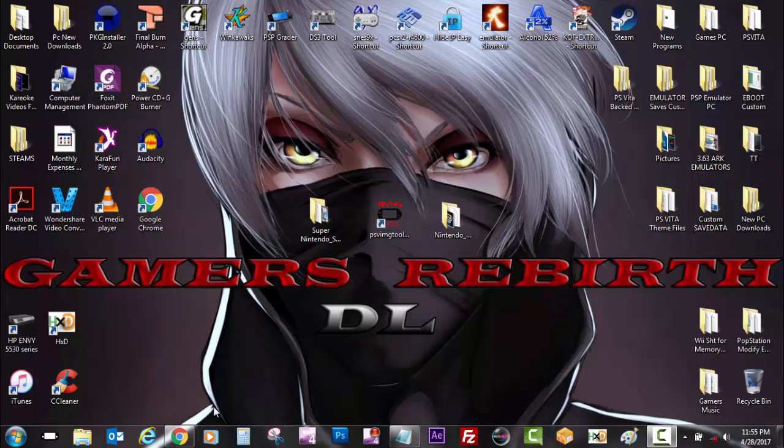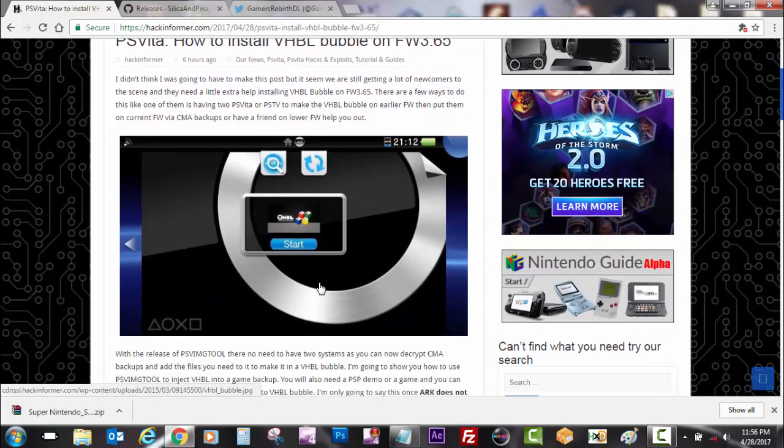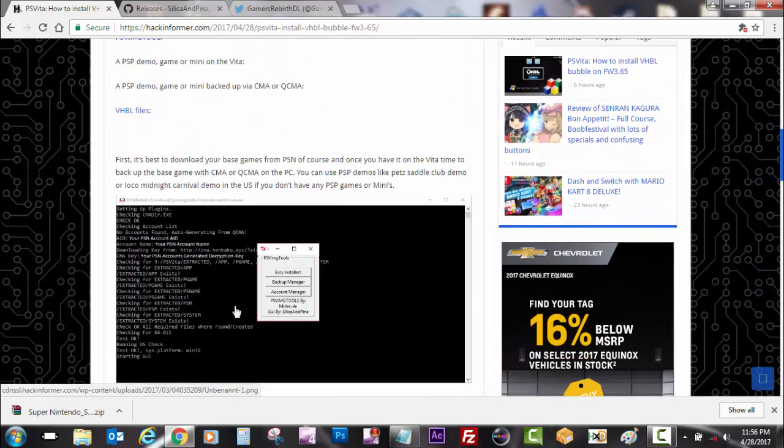So a good source as always — Hack Informer came out with the news today. I was working on the video already, but of course I always follow them. They have the PSV image tool there, the VHBL files, so they'll give you a little bit more information on what to do.